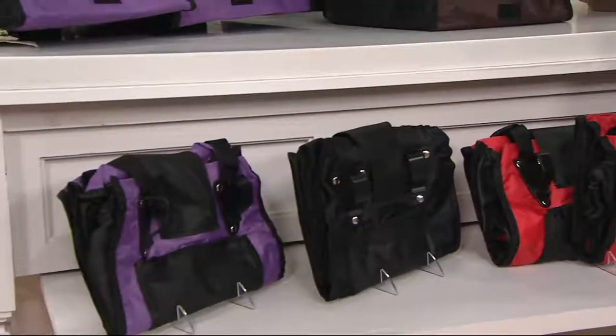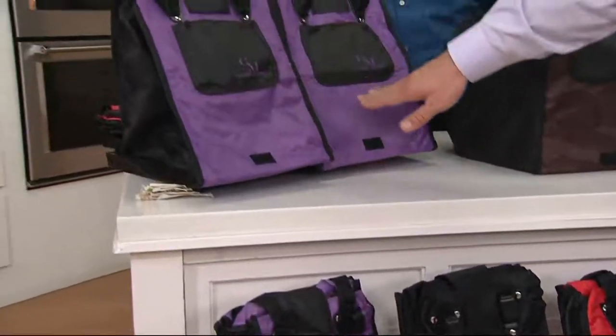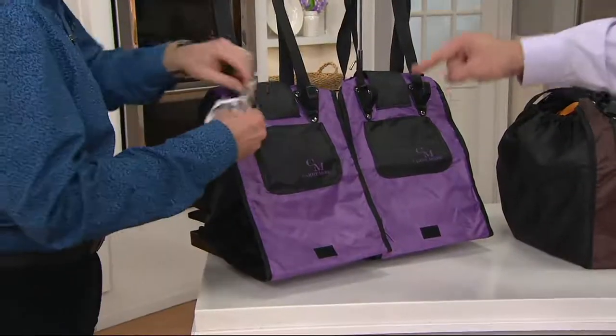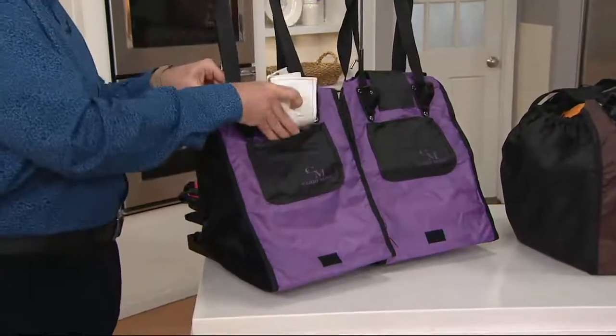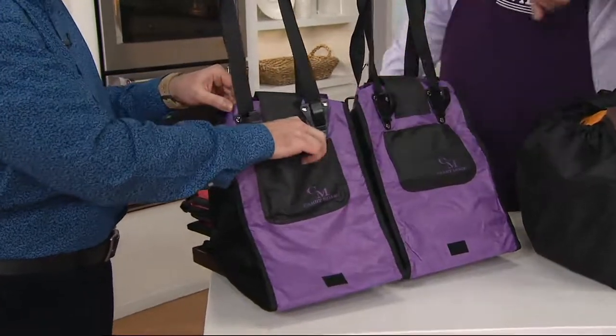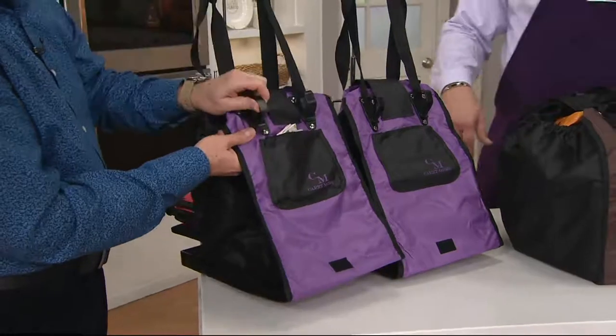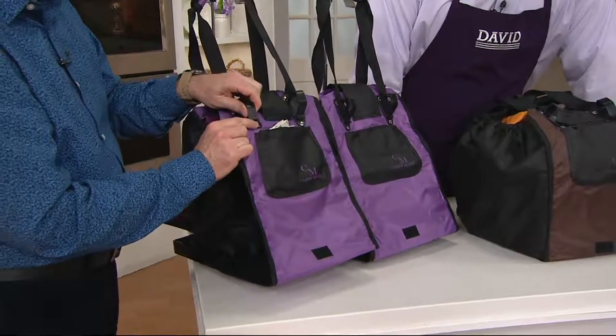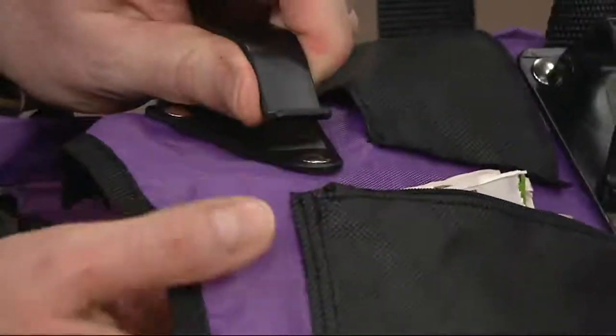Most popular — come up here. The set of two purple sold out last time, back in stock tonight, and Christopher, it's most popular. Those cart clips are riveted on — we really want to make this the ultimate reusable shopping tote, and because they're riveted, they're going to last a long time. Luggage-type material.